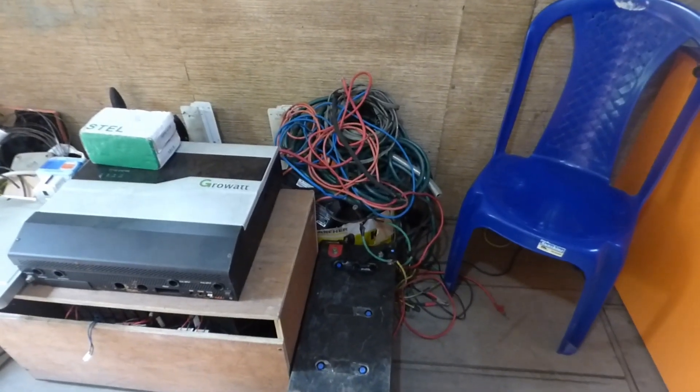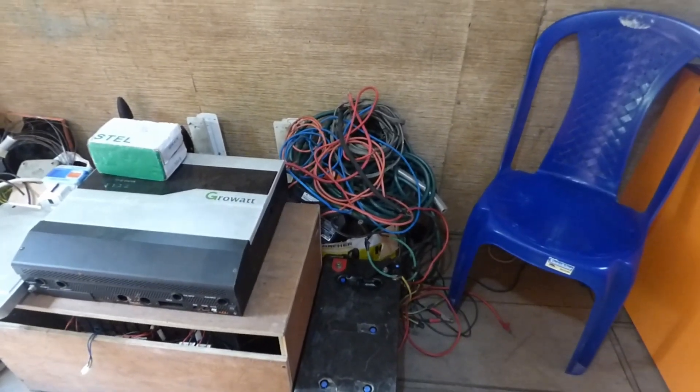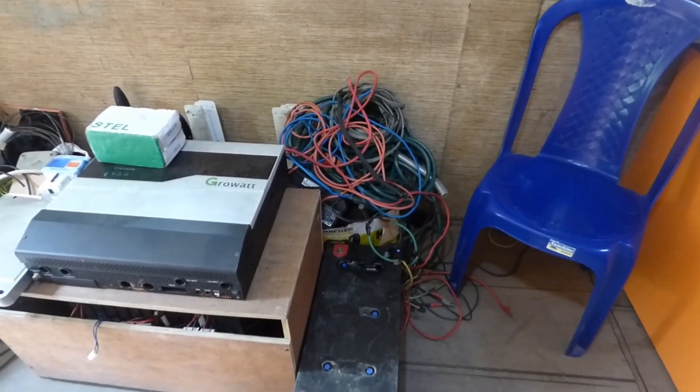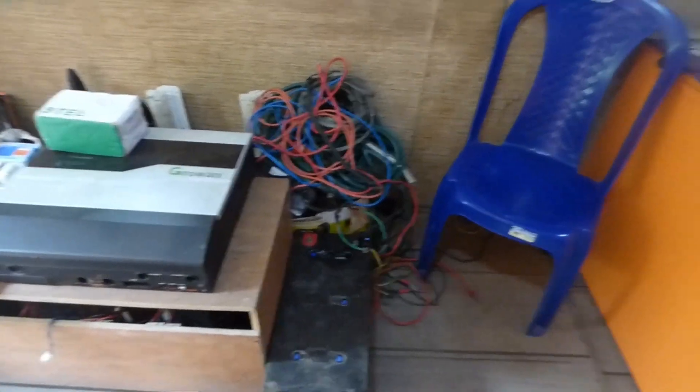Hello YouTube, Dr. Sola coming to you from Lagos, Nigeria. After my last video, you asked me to do a video talking about the different batteries I've used and why I've used them. So I'm looking at a lead acid battery — I'm not going to discuss it because I don't use them anymore.